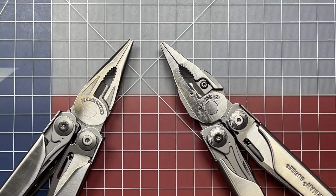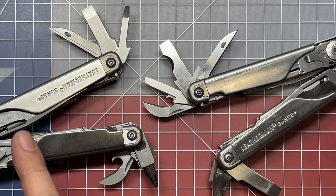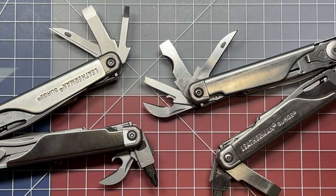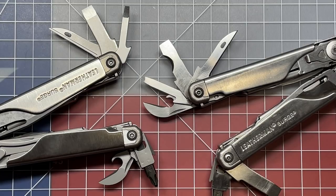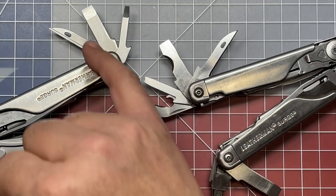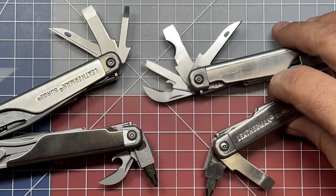Let's talk about what they can do to improve the Leatherman Surge for the third generation. On the right I have my modified Leatherman Surge — a second generation Surge that I modified, which I call my Leatherman Super Surge. On the left is the standard second generation Surge. One of the first things you notice is that I have four tools on this side as opposed to the three that come standard. I wanted my screwdrivers on the same side, so I had to re-profile everything, basically shaving down each tool slightly.